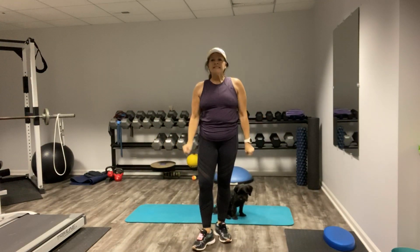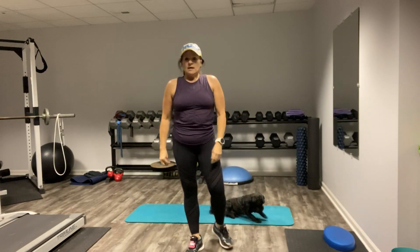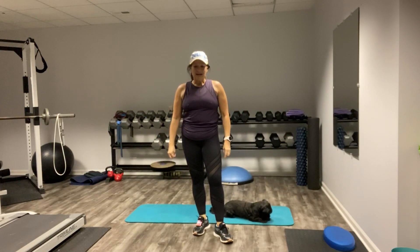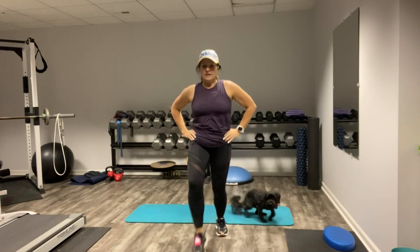And our final exercise of the four is a lunge. Are you feeling it? Easy breezy, right? Here we go. I think Ozzy's already bored — or not.